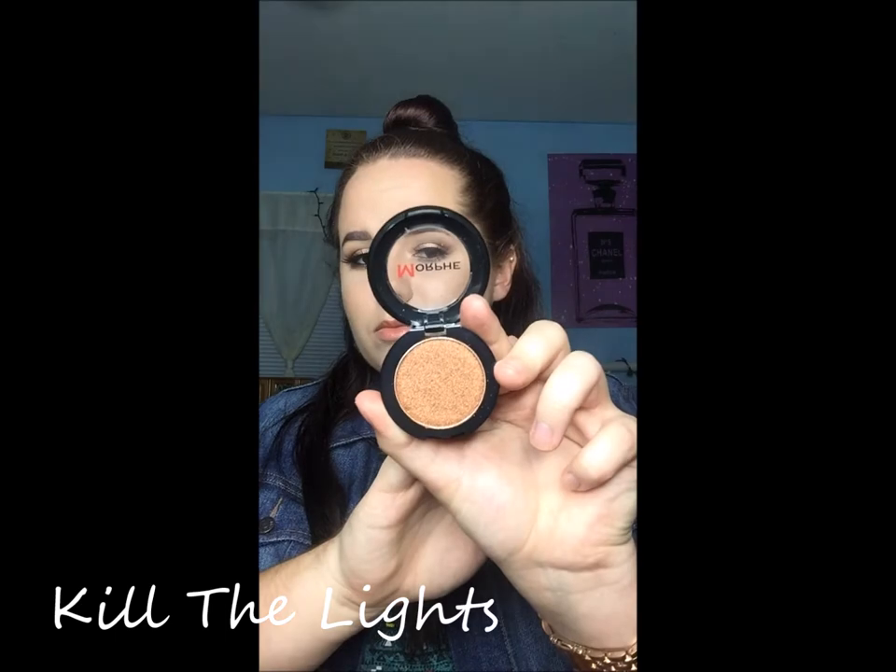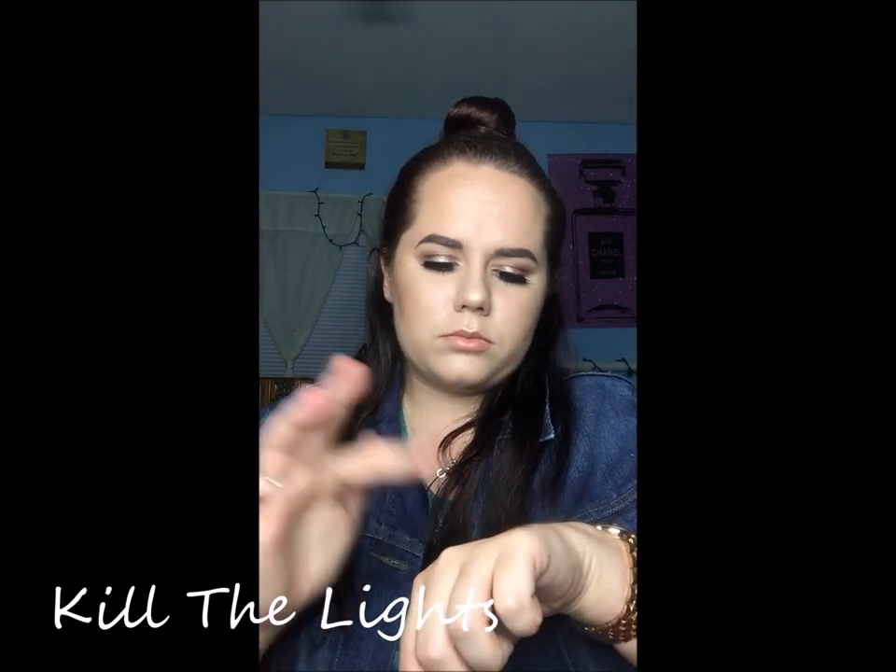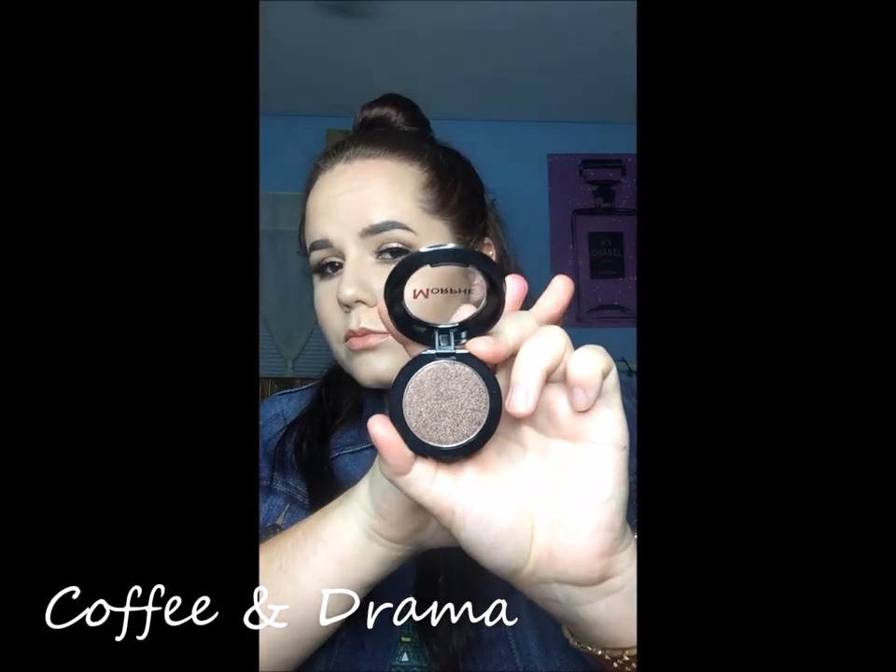I'm so excited because I got three of the new pressed pigments. They're amazing. This one is Kill the Light — it's this beautiful copper color. Oh my gosh, they swatch like butter. I am so in love.